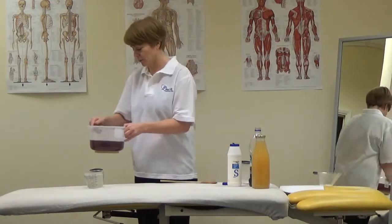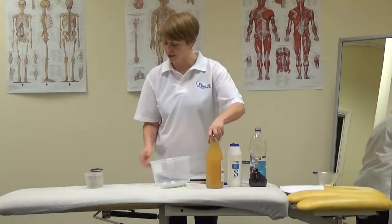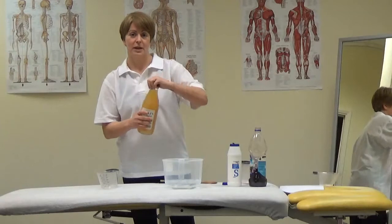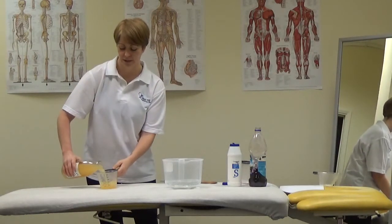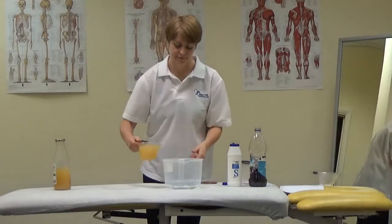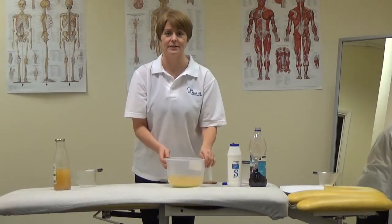If you haven't got any squash but still want to make an isotonic drink, you can use apple juice or any fruit juice. You just need 500ml of water and 500ml of apple juice, pineapple juice or any fruit juice. It's got sugar in it already so it's quite concentrated. Just mix those two together and that's another way of making an isotonic drink — you can use that for replacing sweat.